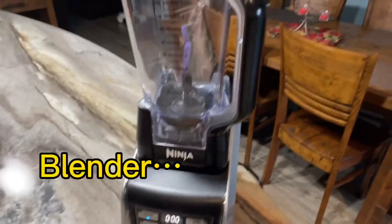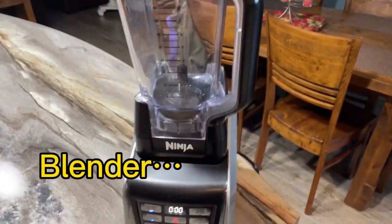Hey guys, in this video we're gonna be making a protein smoothie. Starting off you're gonna need a blender, obviously, because we're making a smoothie.